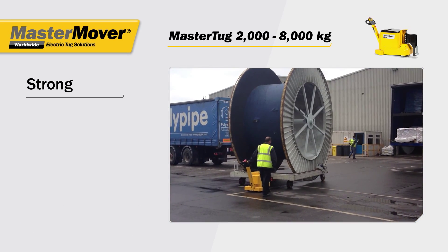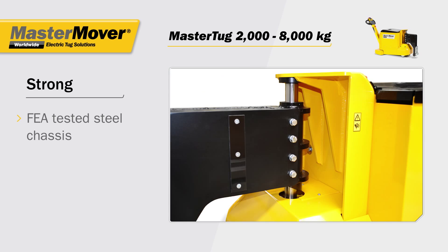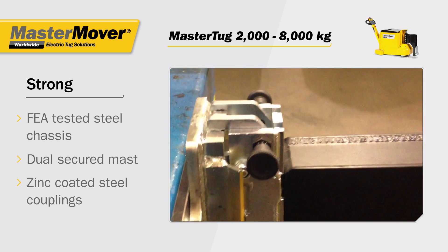FEA testing ensures the Master Tug is strong. The dual secured mast remains rigid under the biggest loads, and couplings are zinc coated for durability.